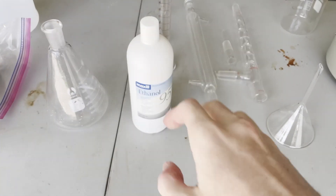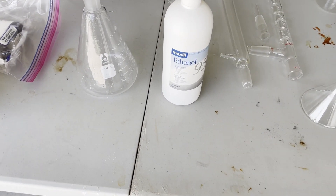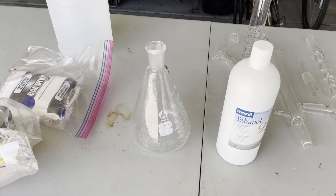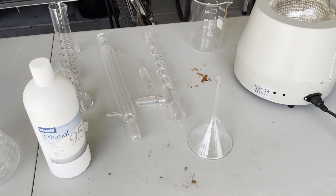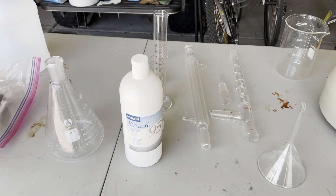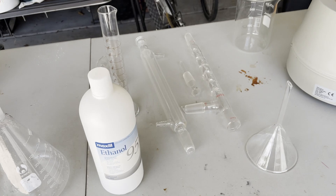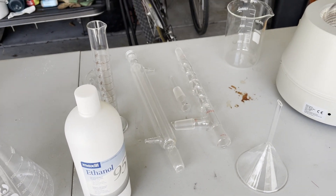Hello guys and welcome back to another video. Today I'm going to show you how I prepared the solvents for the acetyl acetone synthesis — that's going to be my next video — and I'm going to show you the preparation of sodium methoxide, which is the base catalyst for the acetyl acetone, which was kind of a pain to make, but you'll see later in the video.